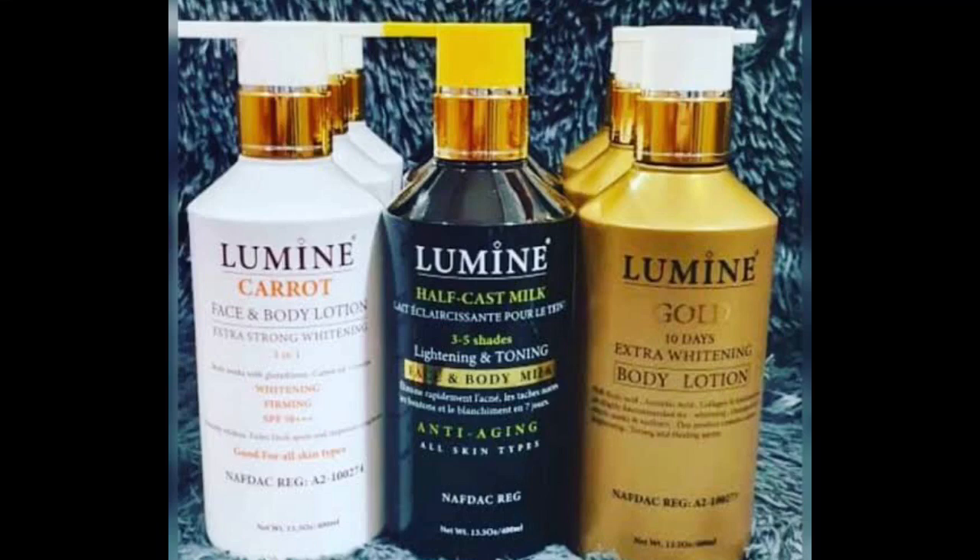It comes with a serum if you want to try that, and it also comes with a face toner — just check around. I know a lot of people will ask where to get this. If you're in Lagos and want to get it from me, that's fine. But if you can find it in your area, ensure to invest in the original to avoid reactions on your skin. Check any good skincare store.